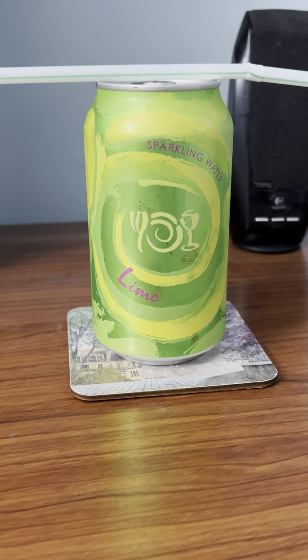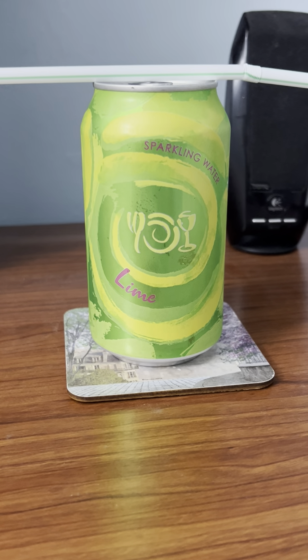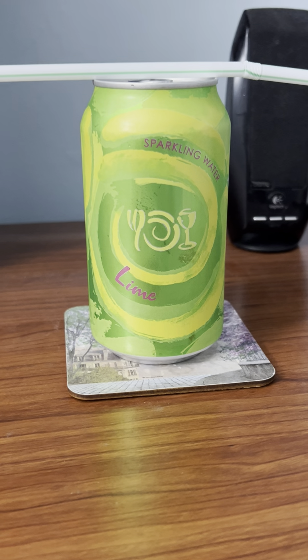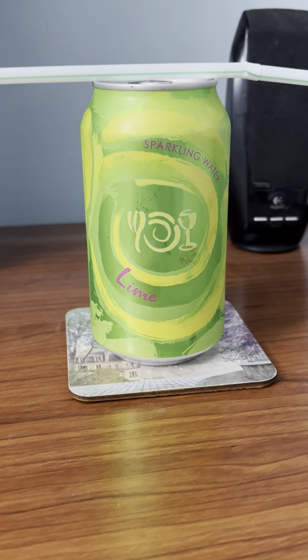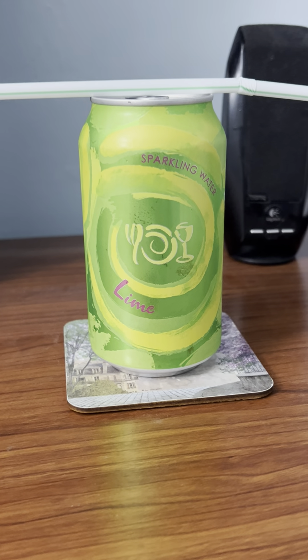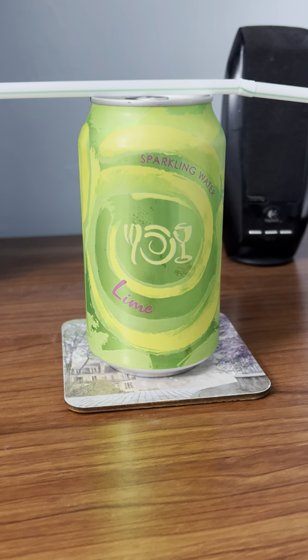So today, in this drink review video, I'm going to be reviewing Wegmans sparkling lime water — the Wegmans brand. That's what I'm going to be reviewing.